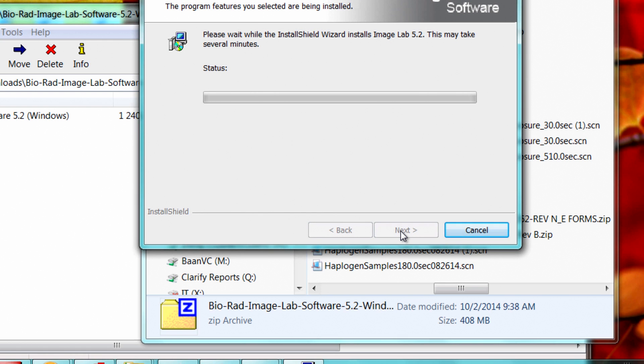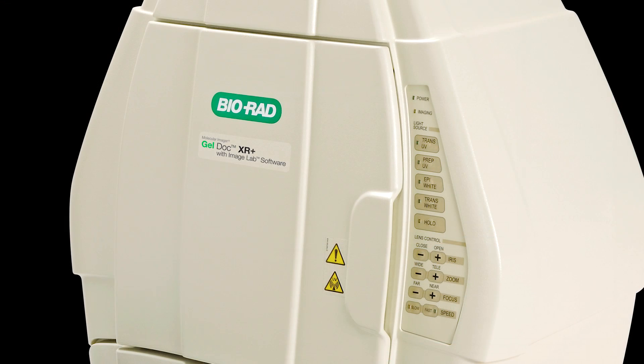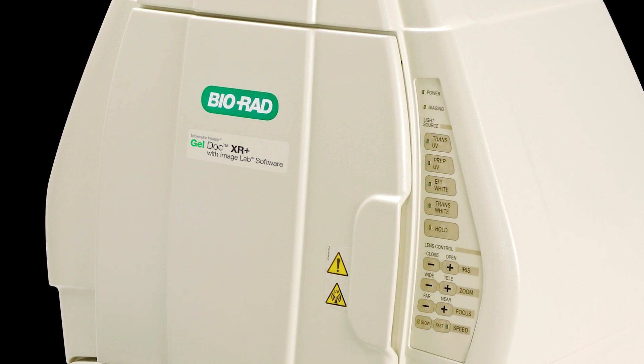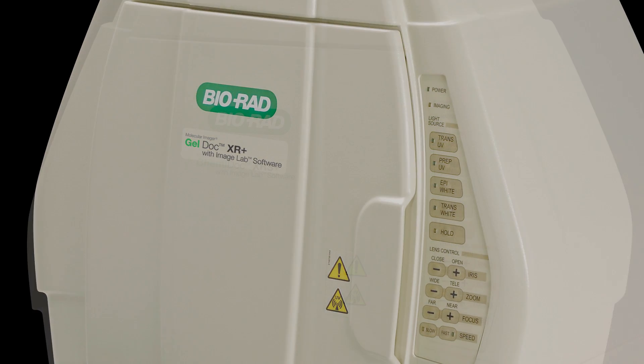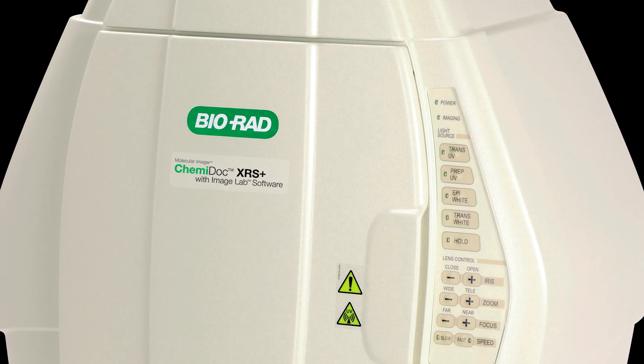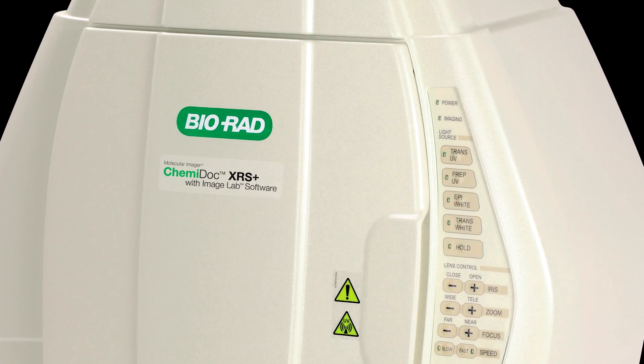If you have a GelDoc XR Plus system, your imager is now enabled for stain-free imaging and the following calibration steps are optional. If you have a Chemidoc XRS Plus system, you will need to perform a flat field calibration and bias value reset before enabling stain-free imaging.